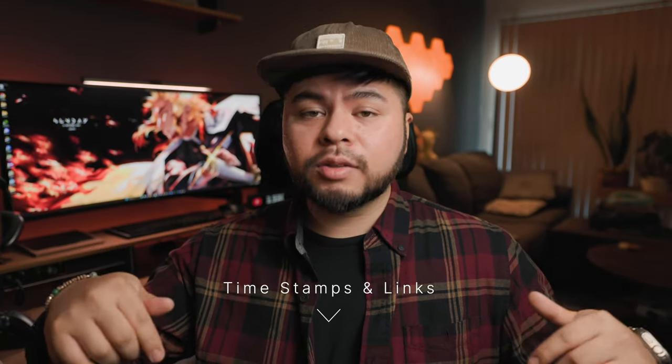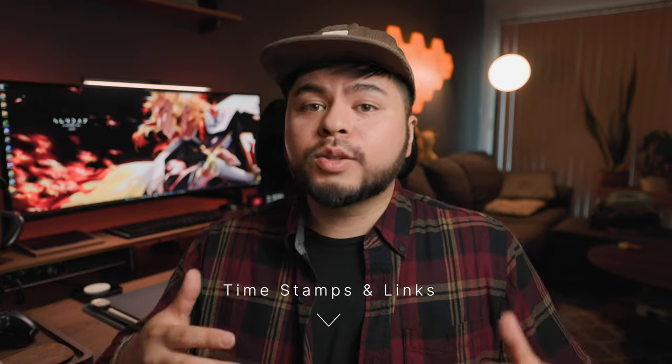What we're going to be covering today is very simple. Timestamps are going to be included down below to help you on every single step, and also affiliate links to help you guys know what to buy.